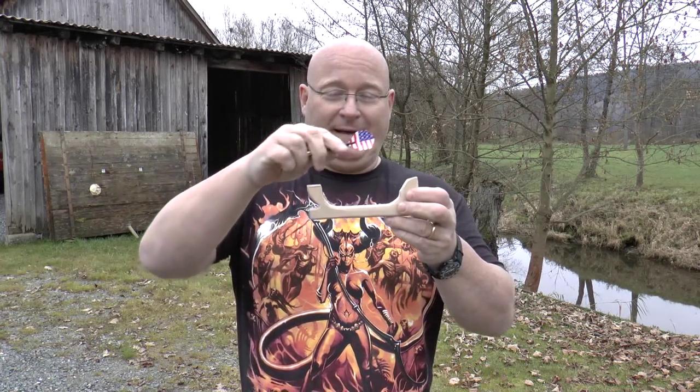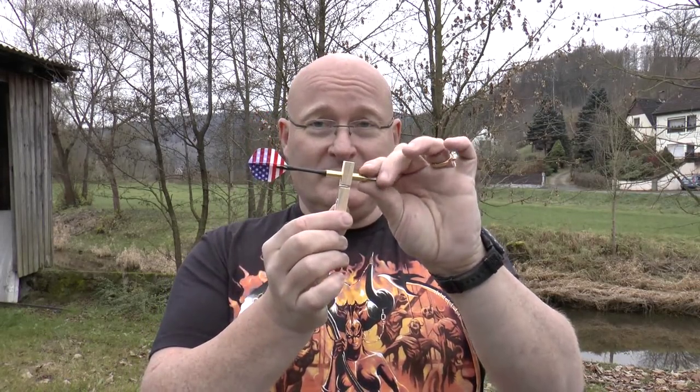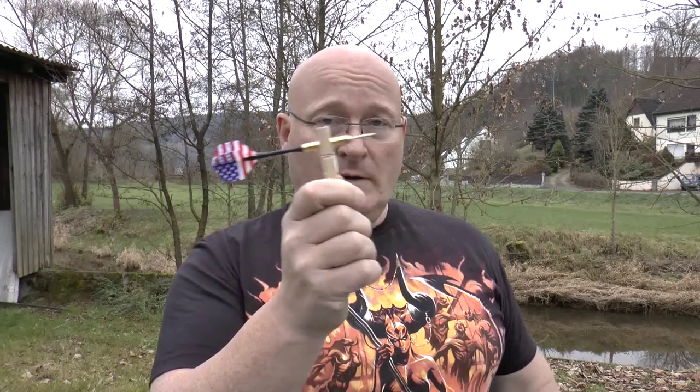I really like my new atlatl for darts, but this would not be the Slingshot channel if you would not take that idea and make something really ridiculous about it. My idea is to take a clothespin like this that can hold the dart just like a hand can, and then throw it simply by releasing the clothespin at the right moment like this.